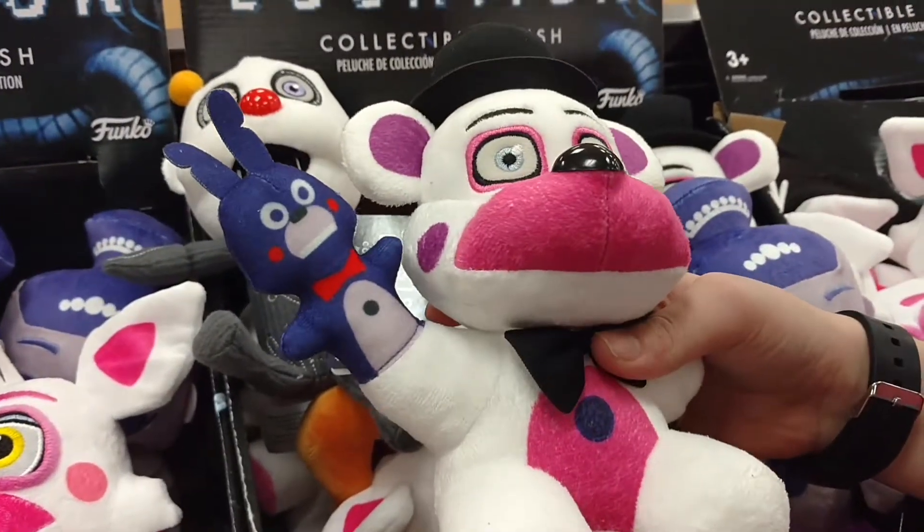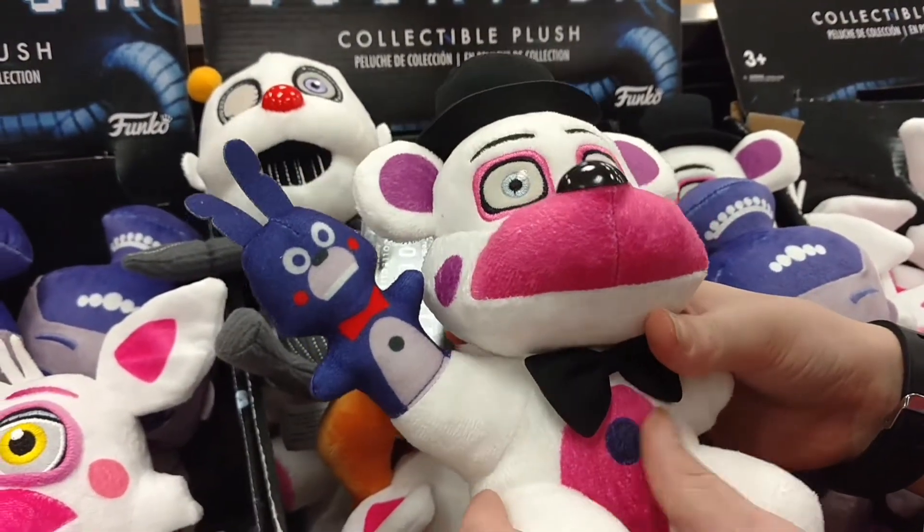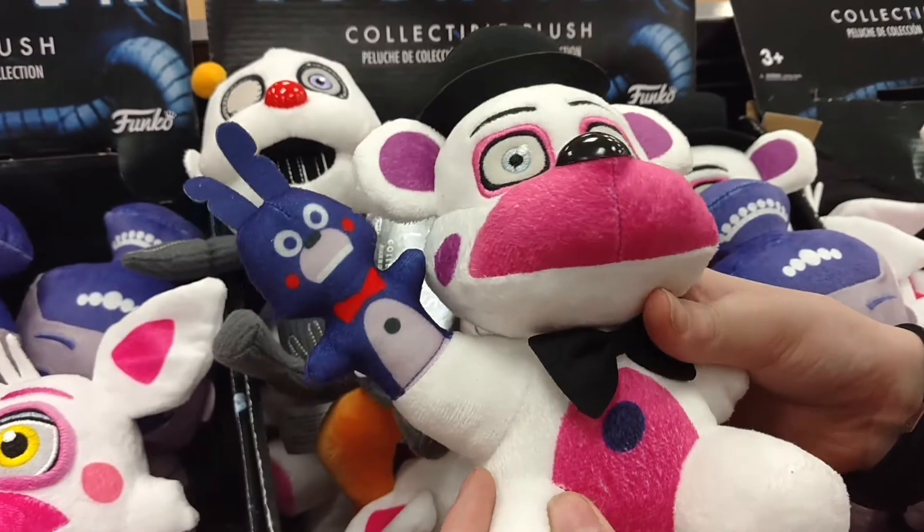We have Funtime Freddy. These ones don't look as good as the last ones, because you can see the white through this.